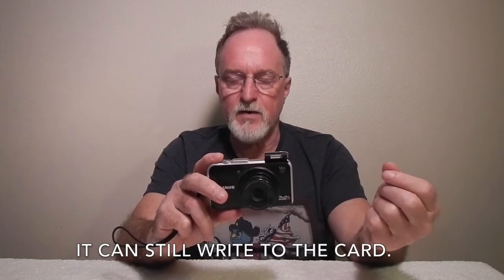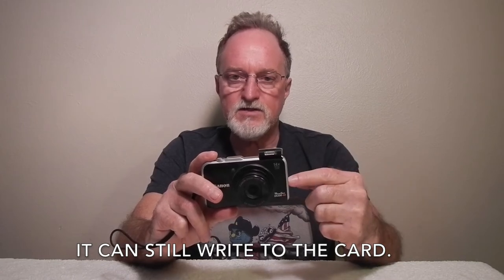All I have to do is slide the Write Protect on the SD card. When it thinks it's Write Protected, it boots to the CHDK; slide it to Write Enable and it boots normally. That's pretty cool.